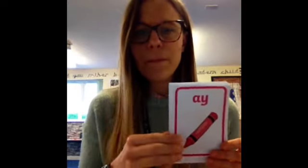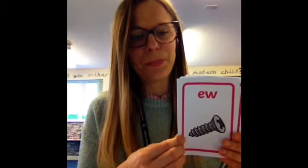The teacher displays graphemes one at a time for students to read aloud, cycling through: OW, I, W, E, O, F, and then repeating O and F in sequence as part of the phase 3 phoneme recap drill.